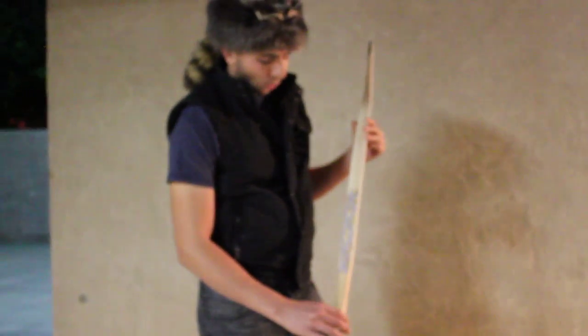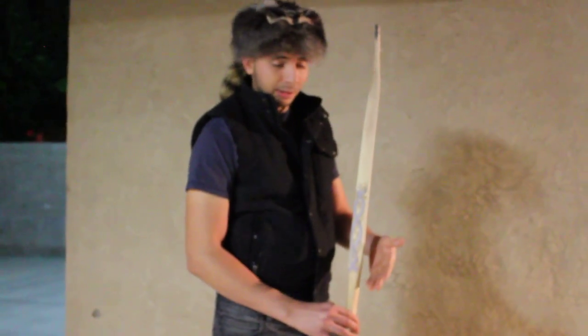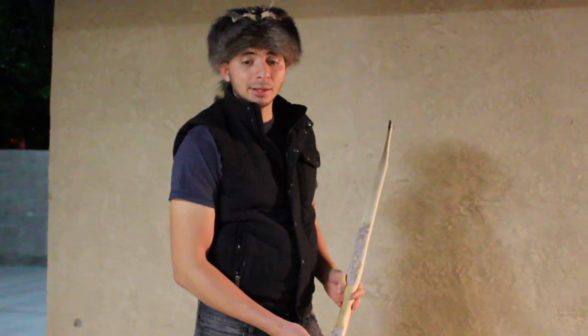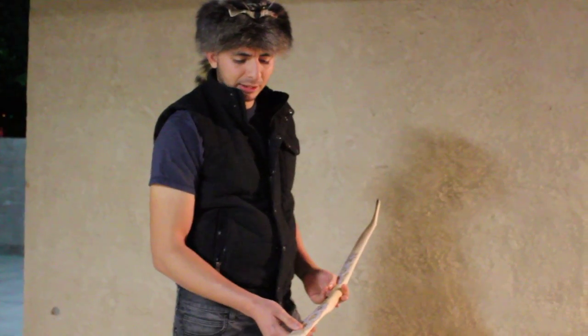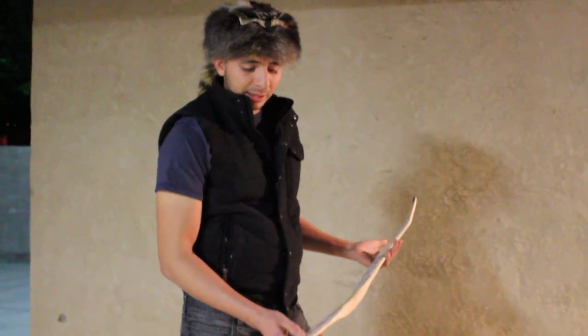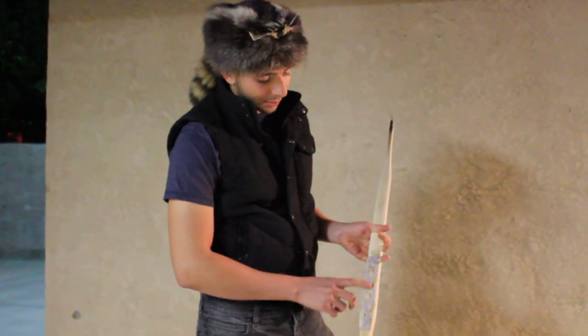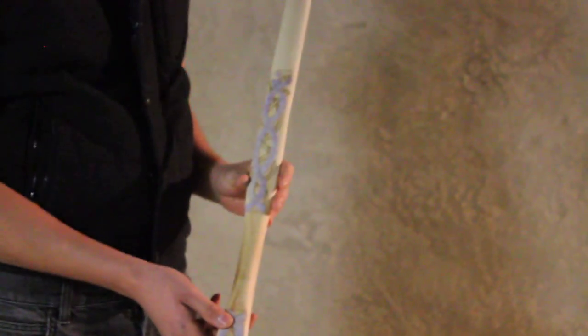I'm going to record another video once I finish this bow up so you guys can see how it turned out — probably even with a set of arrows. I know I haven't been posting that many videos, but in the days to come I'll try to post something instructional, maybe something on how to do this or what type of epoxy it is, for any of you wondering how to do this.